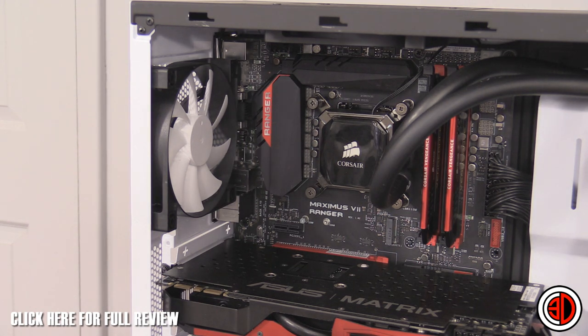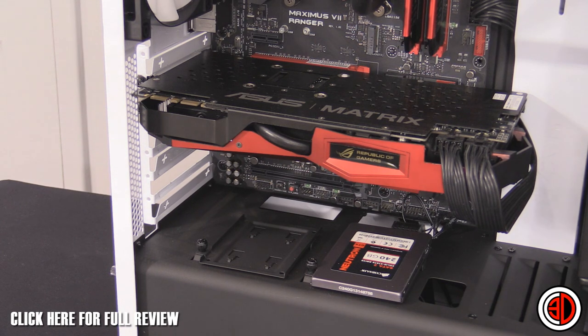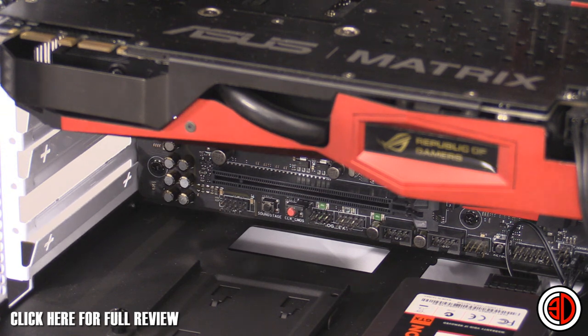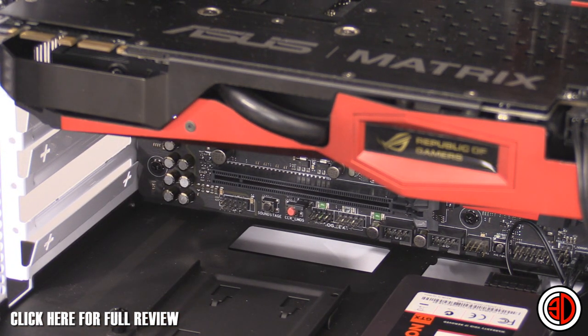Something else worth noting from this angle: it's an ATX case only. By that I mean you couldn't fit an XL-ATX board in there because there's just not enough room. And if you've got one of those motherboards where you're planning on hanging a graphics card off the bottom, you can see there's literally no room before you hit the back plate.